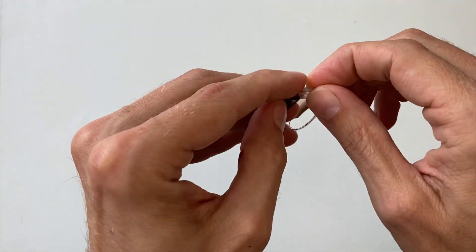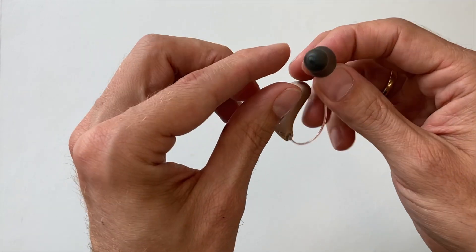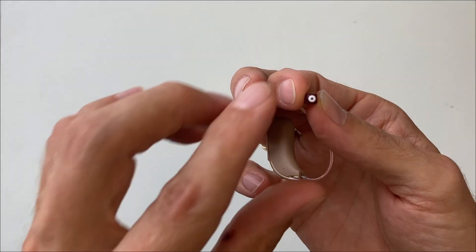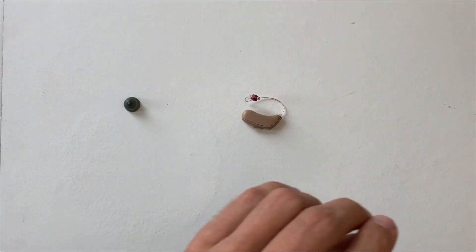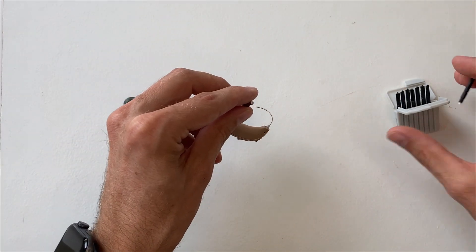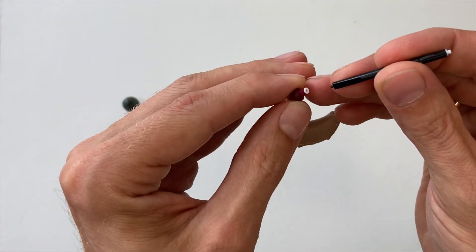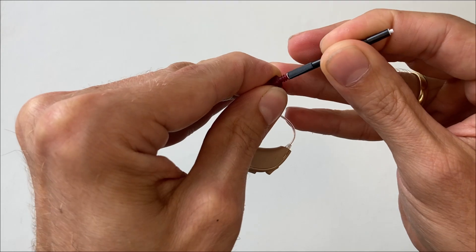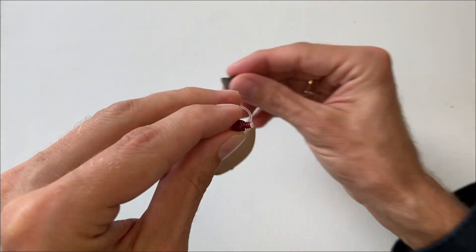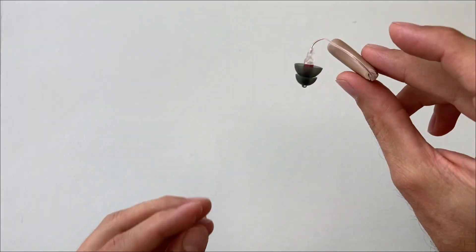The receiver cable and receiver have a red marking for the right ear, and the other side has blue marking for the left ear. This is the ear dome and this is the earwax filter. I'll show you how to replace these filters because you need to do it pretty frequently — every two to four weeks depending on how much earwax builds up. You take this new filter, push it in, take it out, turn it around, push in the new filter, and that's it. Then pull on the ear dome and you're done.